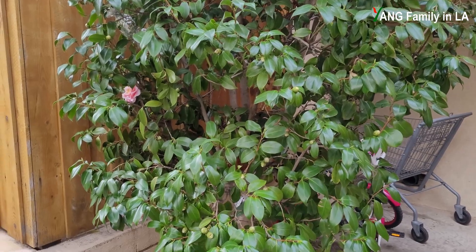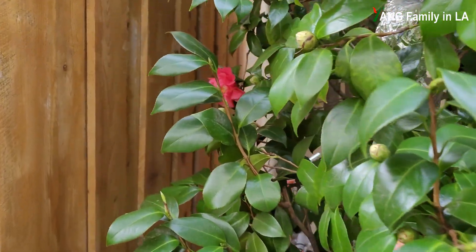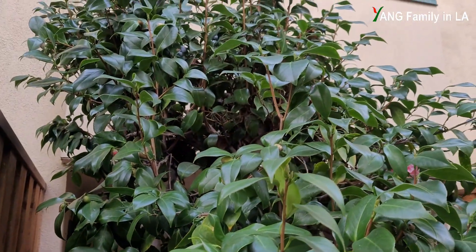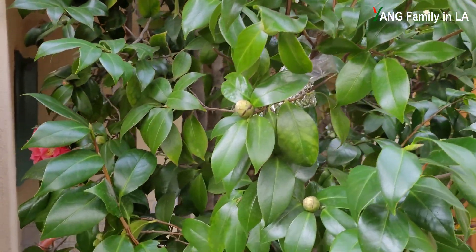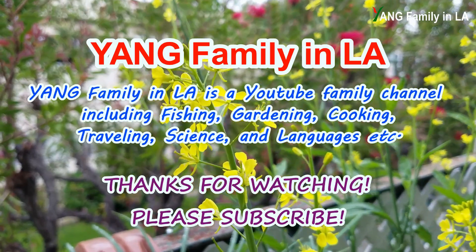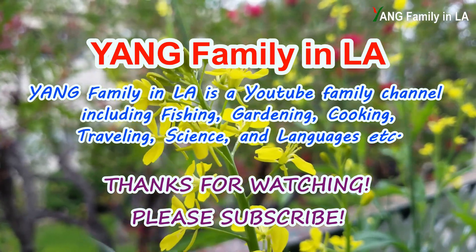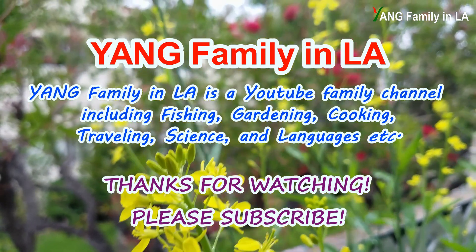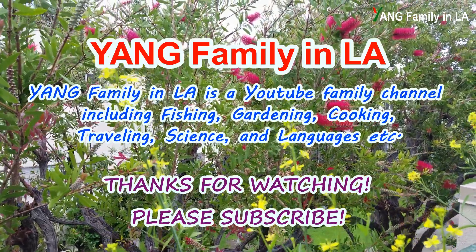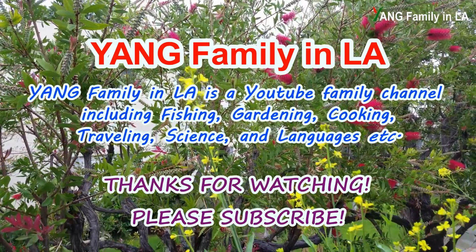If you like today's video, please give a big like, thumbs up, and share, and subscribe to our channel. Thanks for watching. See you next time in our new video. Bye.